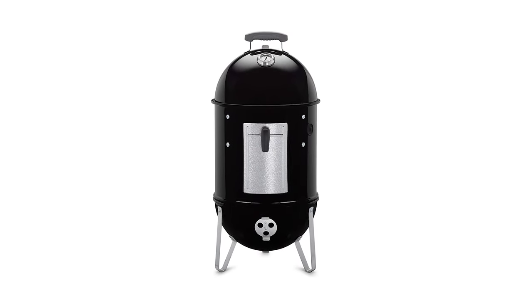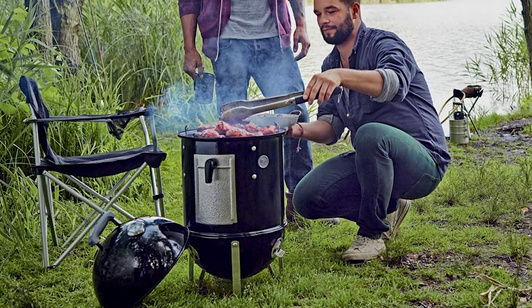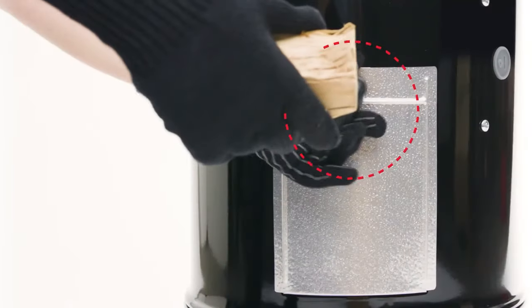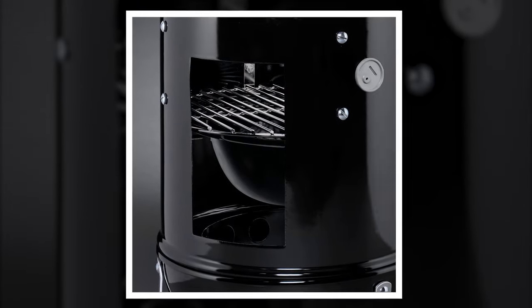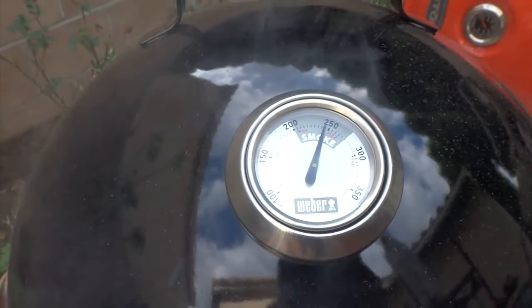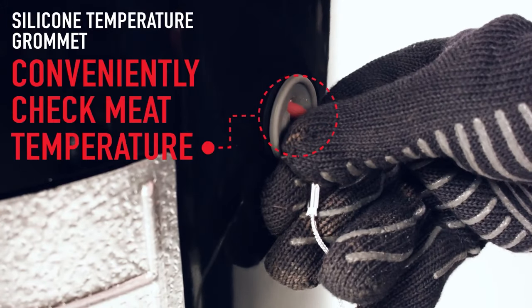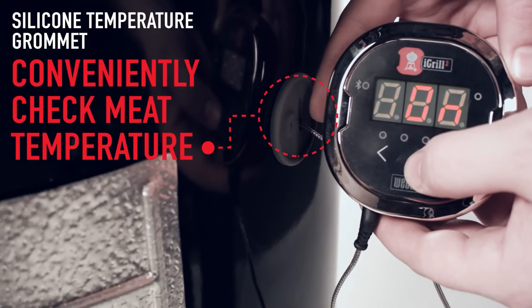The best portable outdoor smoker that we came across was the Weber 14 inch Smoky Mountain Cooker. If you're on the go, this diminutive Weber is an excellent choice. It's 14 inches in diameter and offers 286 square inches of grilling space. It's fueled by charcoal, so you won't have to worry about external power sources while tailgating or camping. It's easy to clean and made of heavy gauge porcelain enameled steel. The door is a little bit flimsy, which leads to some smoke leakage, but it does a really admirable job keeping the heat inside. It's compatible with the iGrill 2 remote thermometer system for those who want a more high-tech portable setup.